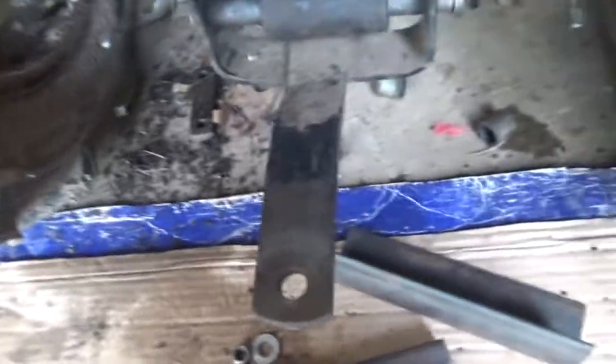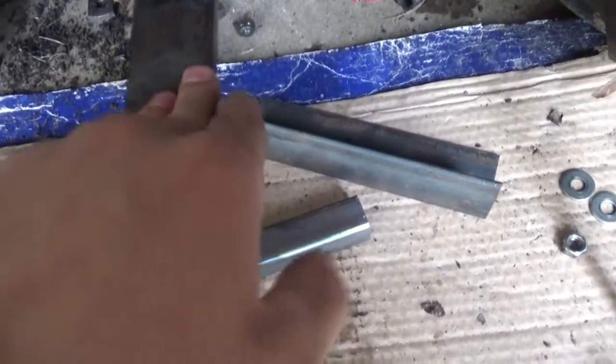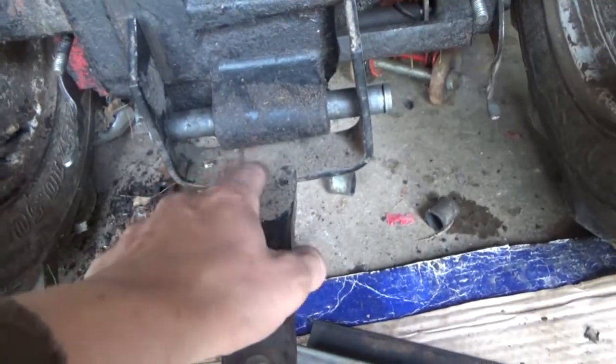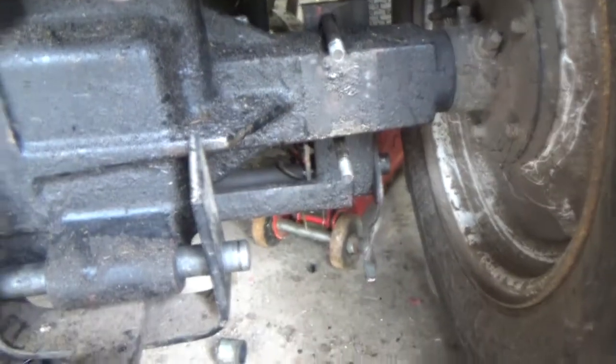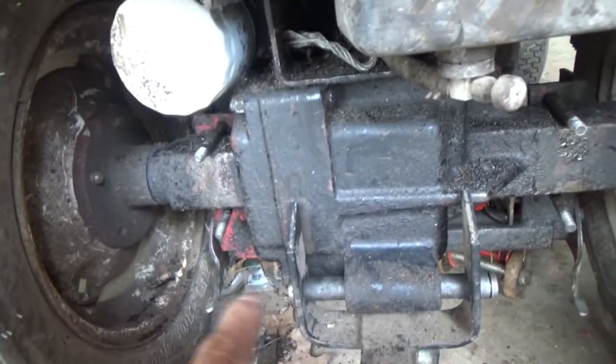It wasn't that the trailer was heavy — it was well balanced — but the sheer pressure pushing down on it popped and busted the welds right off the hitch. You can see my snow blade setup there, disconnected. And there's a bunch of steel because what I'm building is a new trailer hitch for it.